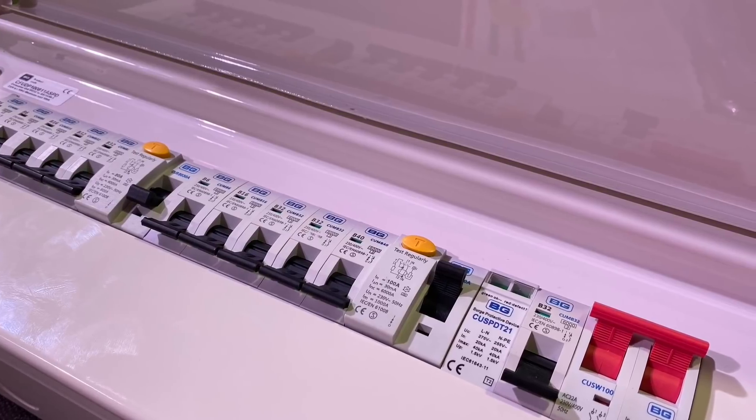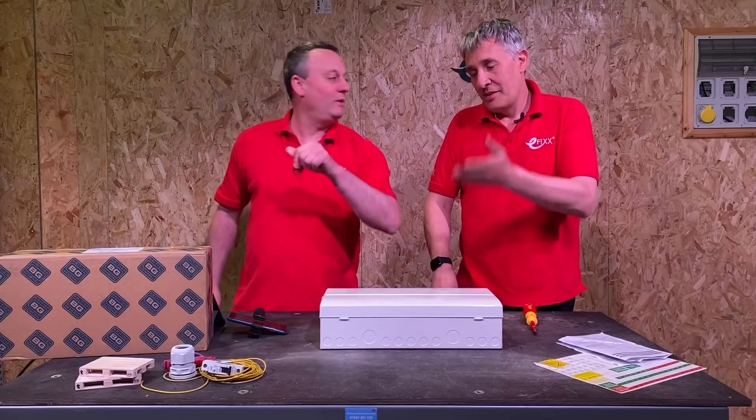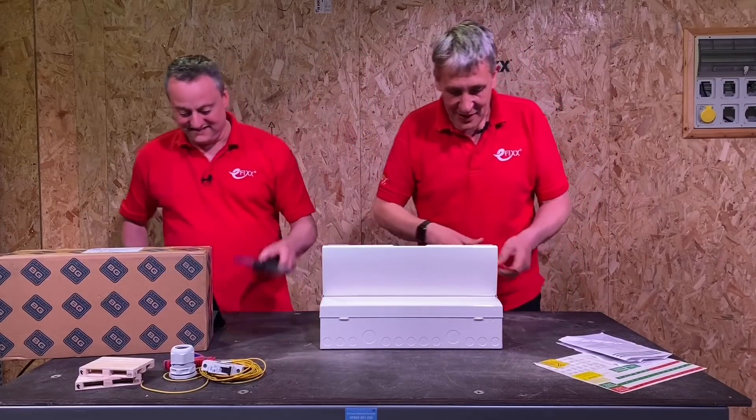It's pre-fitted with 10 breakers, but it's actually an 11-way because there's one in there for the surge protection which has also been added. There is a spare way as well, so let's dive in.